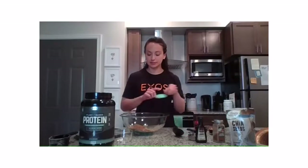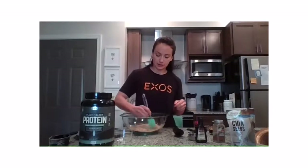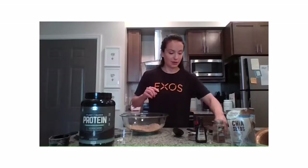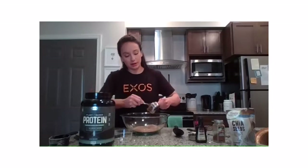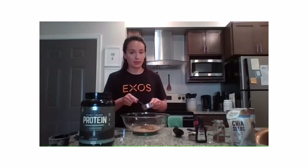We're going to mix all the dry ingredients together first. Once you've got some consistency in your mixture, we'll add in the almond butter, honey, and vanilla. So we've got our dry mixture here. Now we're adding in our almond butter, which is also going to contribute some good protein to the build part of our snack.